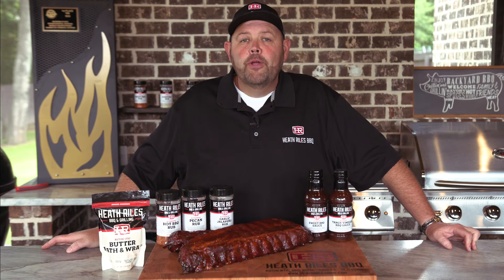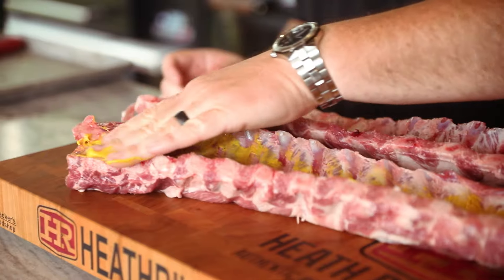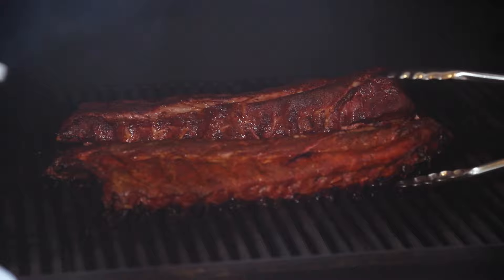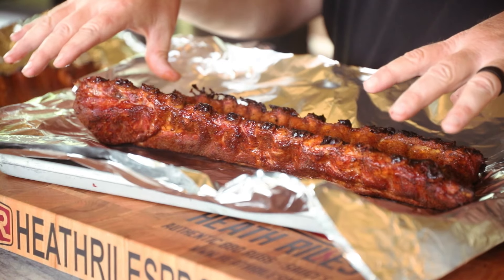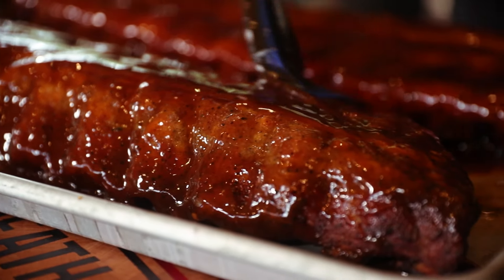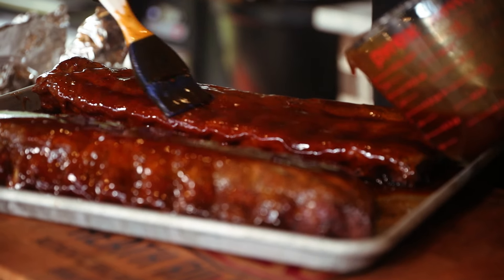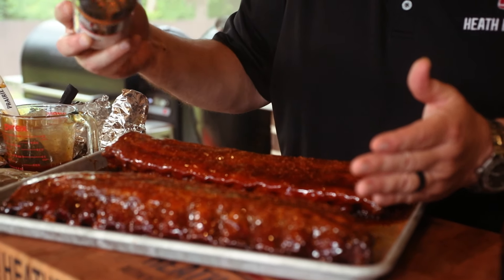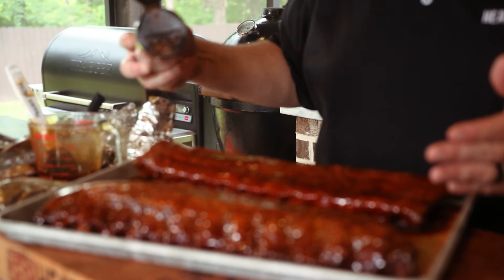Our Prairie Fresh Prime baby back ribs are off the Outlaw smoker. Just to recap: we lit our pit with some royal oak charcoal and used center-cut hickory wood to get it up to temp, running about 300 degrees. We let our ribs cook at 300 degrees for a tad over two hours, then wrapped them in butter bath for about an hour and 10 minutes. Pulled them out, let them rest for about 45 minutes, then put them back in the pit after saucing them with a 50-50 mixture of our sweet and vinegar sauce. After that, we came back with a little sweet rub on top for a muddy bark. Put them back on the pit to tack up, pulled them off, and they're ready to eat.